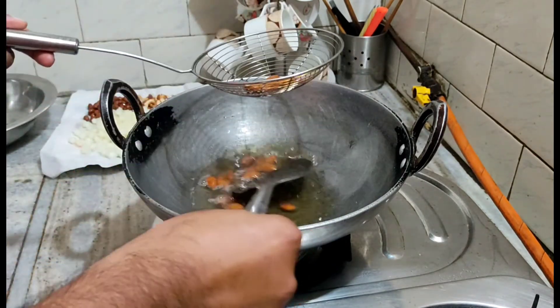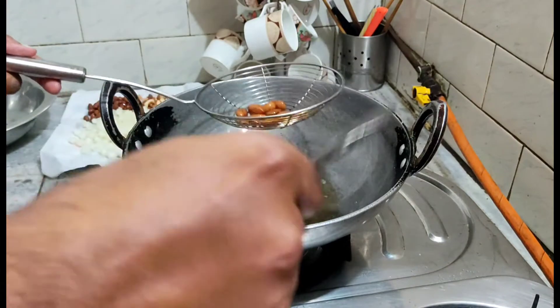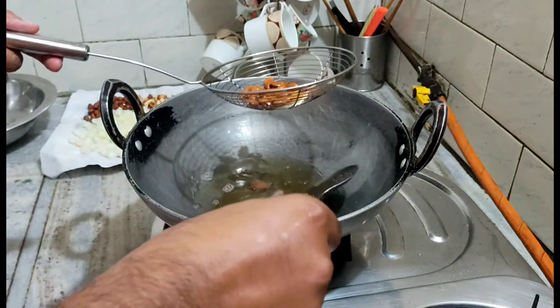We are ready. We will remove it. We will put it in the bowl for 1 minute to drain.